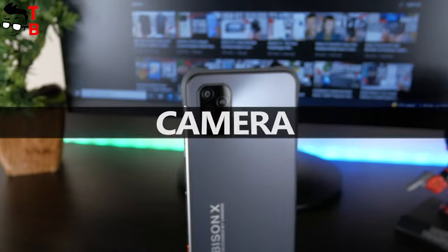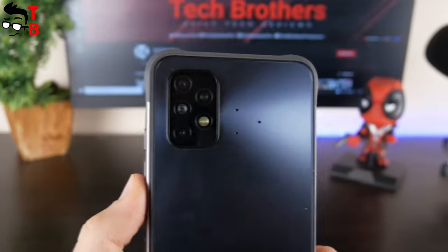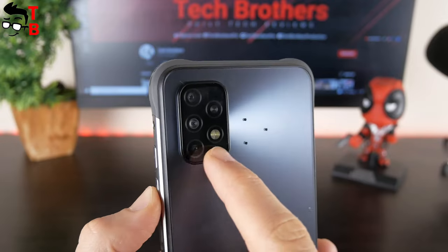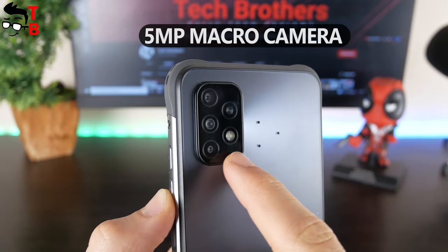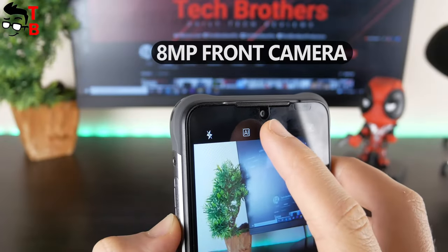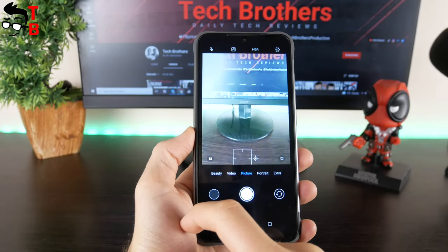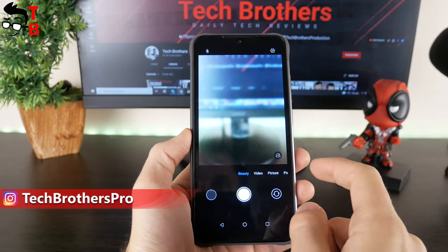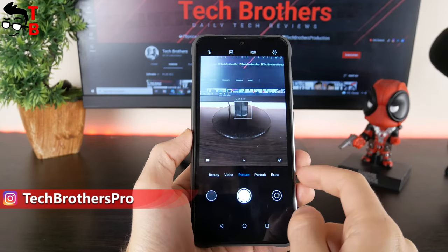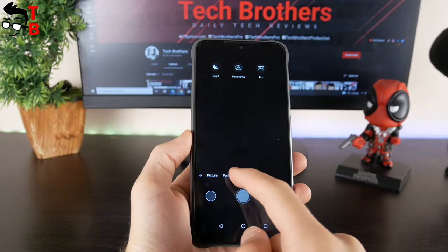The new rugged smartphone from UMIDIGI has a triple camera on the rear panel. The main sensor is 20MP, the second is an 8MP ultra-wide-angle lens, and the third is a 5MP macro camera. In addition, the mobile device has an 8MP front camera. I can't say anything about photo quality yet because I received this smartphone today. I will be taking many photos and videos in the next few days, and then we will post a separate camera test video.